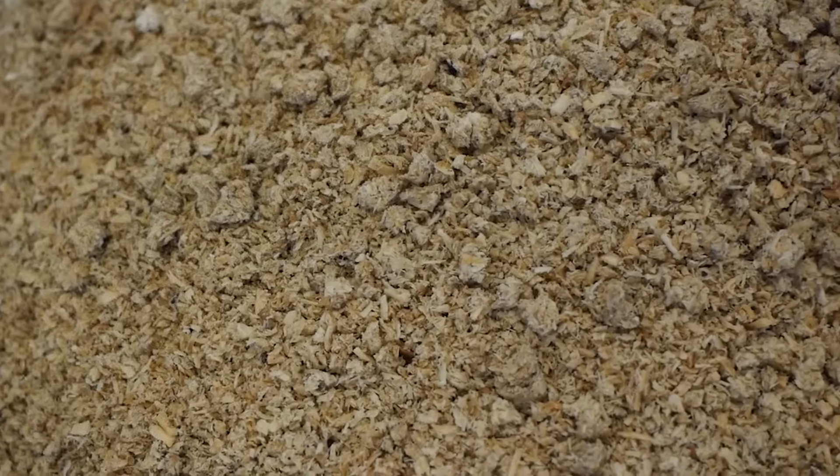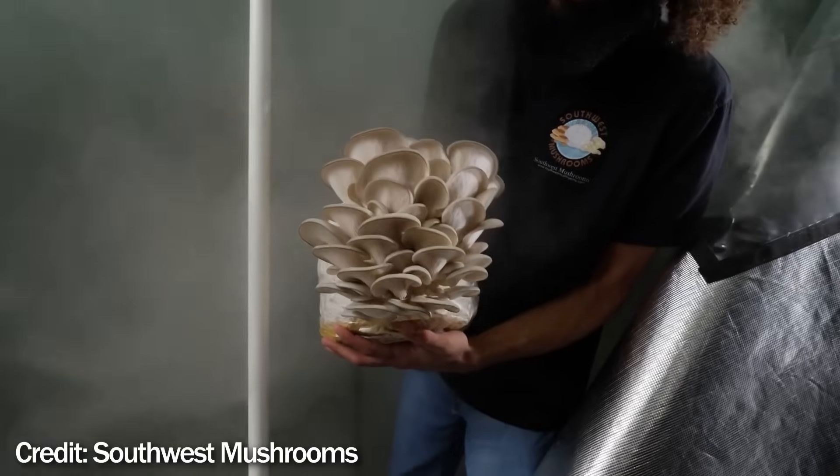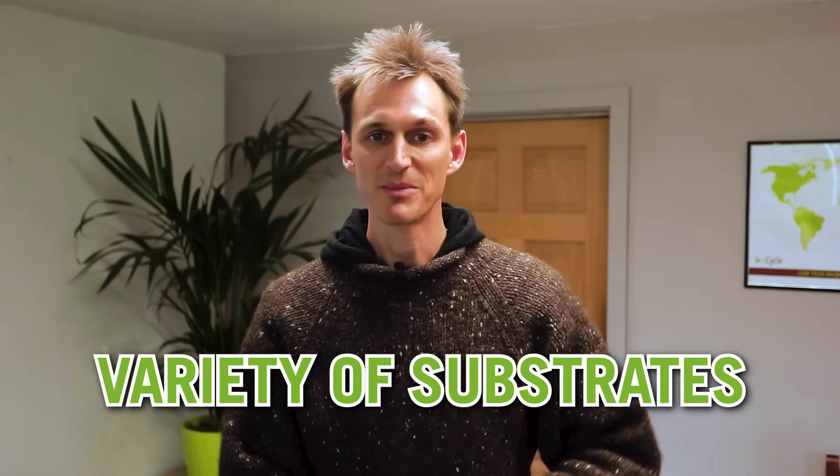First up is the sterile bag method. This is where you typically fill filter patch bags, usually with some kind of enriched sawdust substrate, sterilized in a pressure cooker or a super pasteurization barrel and then inoculated. You'll see this method across YouTube channels like Meyers Mushrooms or Southwest Mushrooms. It's a really good method with a lot of advantages — you can grow a lot of different varieties, use a range of substrate types, supplement quite heavily to get good yields, and it's quite easy to start with on a small scale.